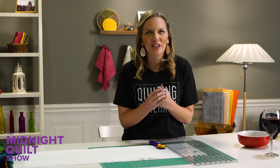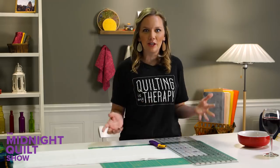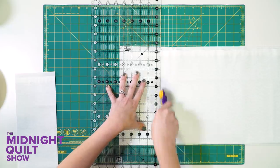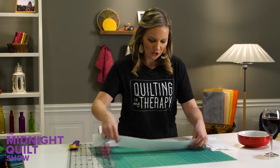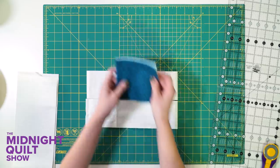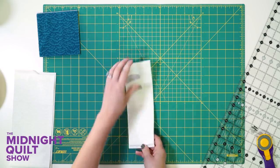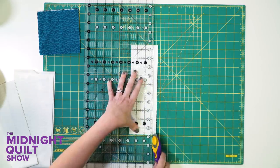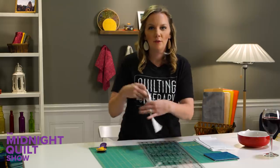Even though all those gorgeous, soft, beautiful charm squares are already cut, I still need to cut this background fabric because it's going to form the stars of my quilt. I'm going to need some big squares and some little squares, so I'm going to start with my strips and then turn and cut — it always makes me feel a little bit like a hibachi chef. These strips are the wrong widths, so we're going to trim them down just a little bit more. Every once in a while you have to get it done.